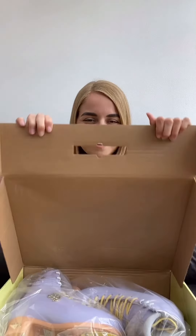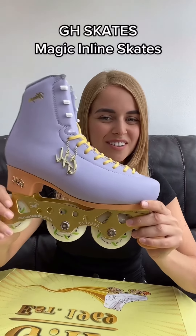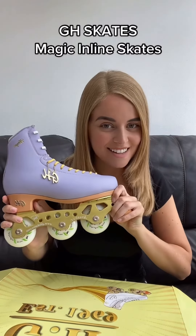Today is a very exciting day. Can you guess what is in the box? I'll give you a second. Okay, I'll show you. So here I have the Golden Horse Magic Inline Skate.